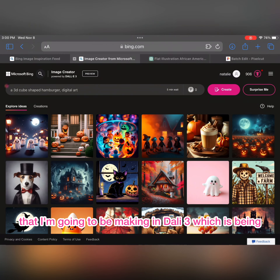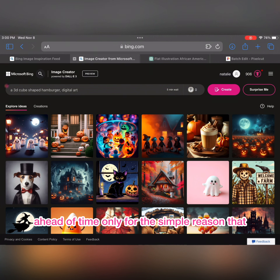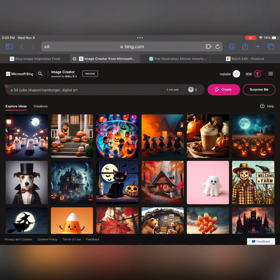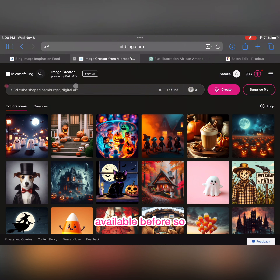We're starting with the stickers that I'm gonna be making in DALL-E 3, which is Bing by Microsoft. Stickers are so easy to make, but you just have to have everything set up and organized. I made the stickers ahead of time only because there was a huge wait — a five-minute wait — and I didn't have any more coins, so I just used whatever I had.